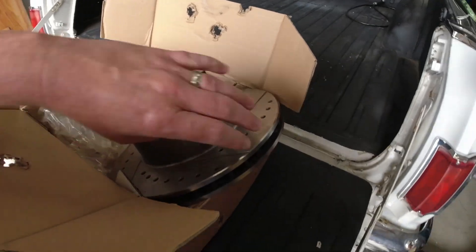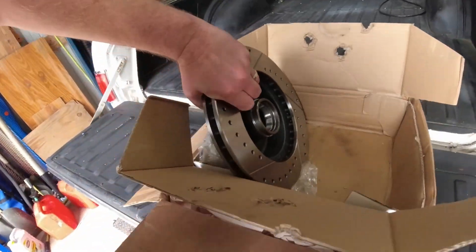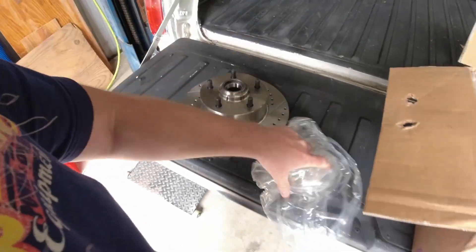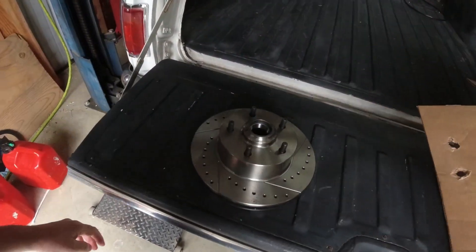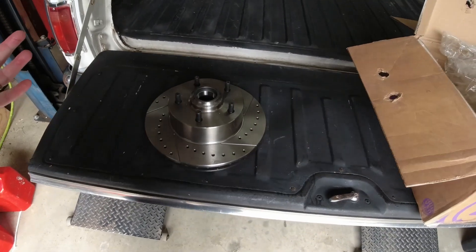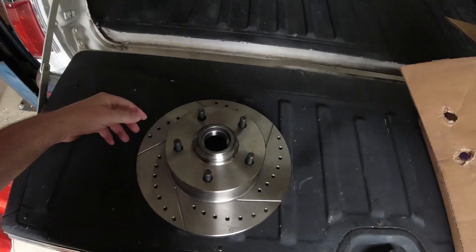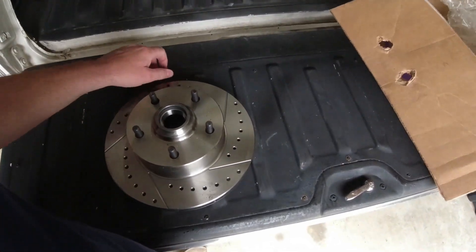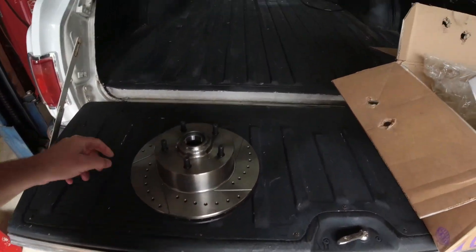Other than that, everything looks good. They're just the standard 11-inch GM rotor — basically the same rotor off the front of a '72 Camaro. The rotors that are on it now are solid. The brakes actually work really well, they just squeak. It's put a groove in the inside rotor and I believe it's causing the pad to wear funny.